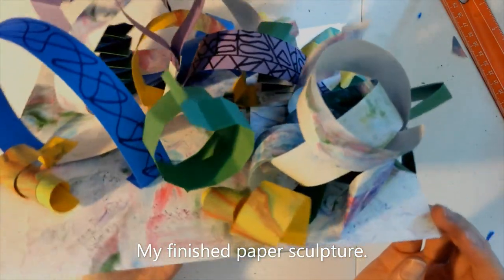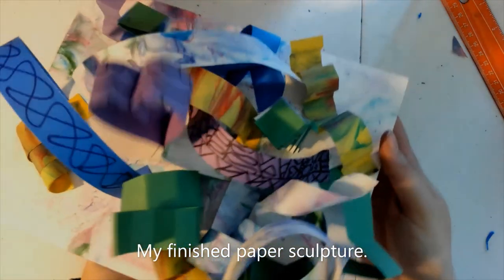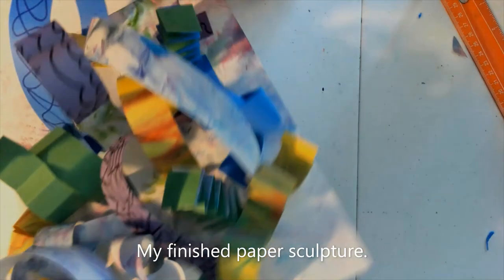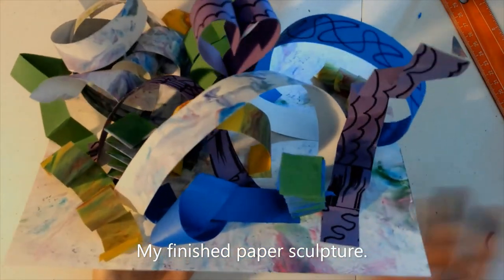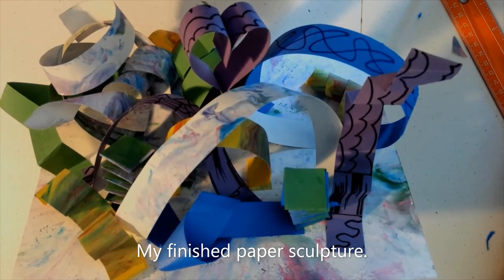Fill your paper base up as much or as little as you want, and you can decide when it is done. I like mine this way, so this is what mine looks like when it's finished. I hope you give this a try — it's pretty fun.